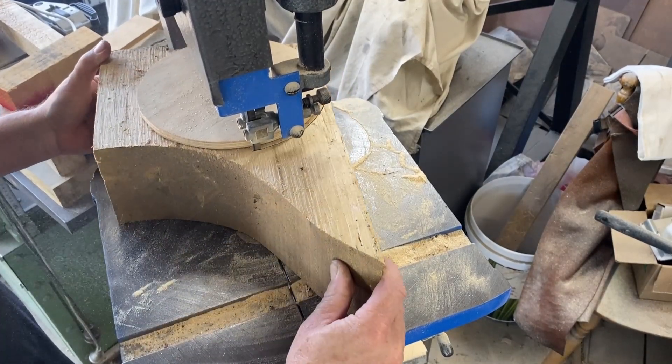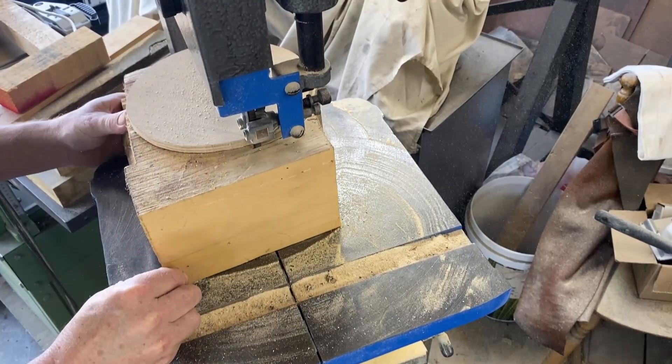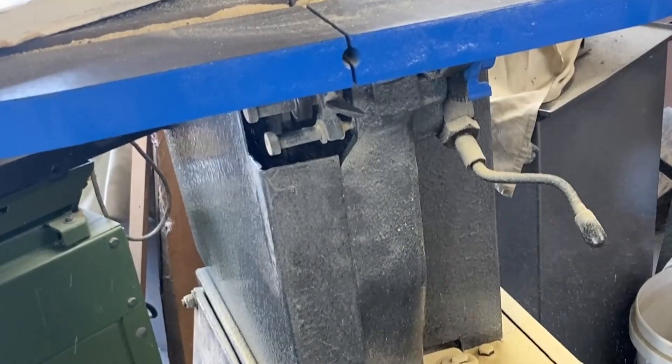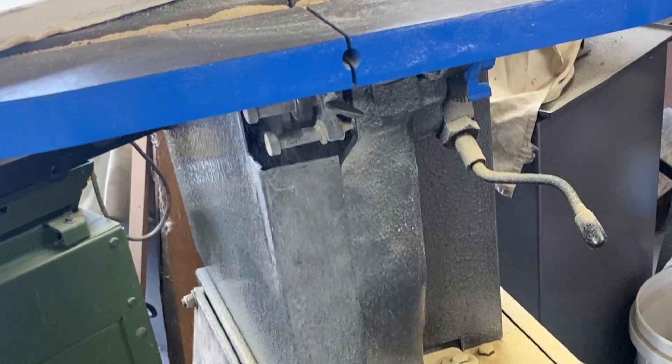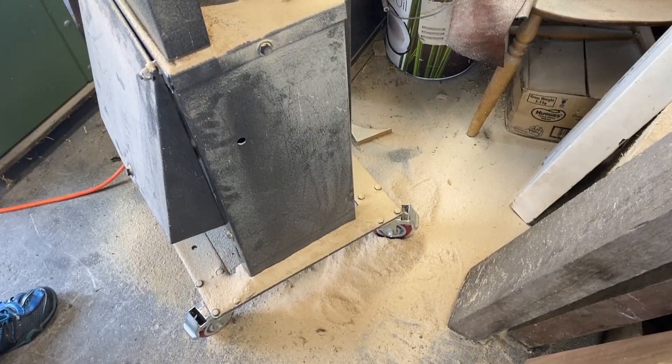Welcome back. This is my bandsaw that I restored recently and it works really well, but there is one big problem — all the dust that it produces. This bandsaw is so old that it has no dust collection. You can see here that the machine and the floor are totally covered in dust.